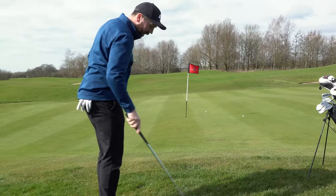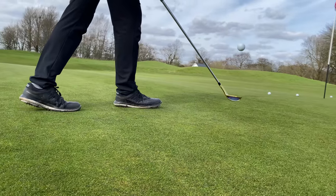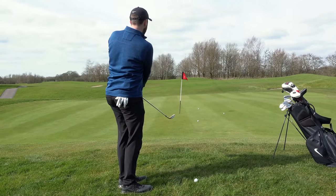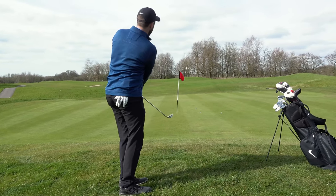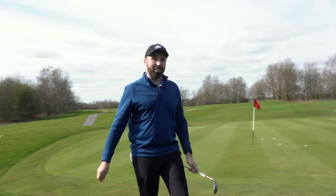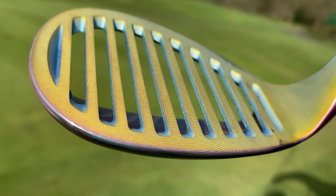That's better. It makes - and I don't know if you can pick it up on the audio - it makes like a bit of a tingy noise when you hit it, it like tings off the face. Those little short chips, first impression: it makes a very weird noise when you hit it, like a really loud ting. It looks very unusual. Even though it's got a big flat bottom, that leading edge feels like it digs in a little bit.